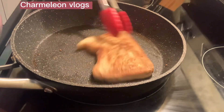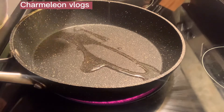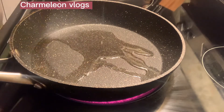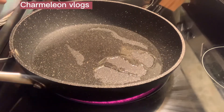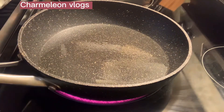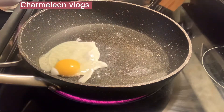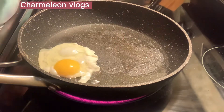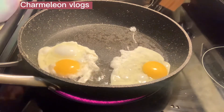Then set aside. Now it's time to cook the egg. Put oil. Sprinkle some salt.